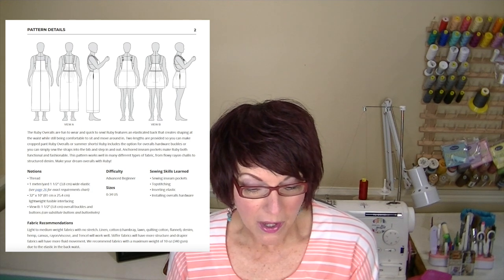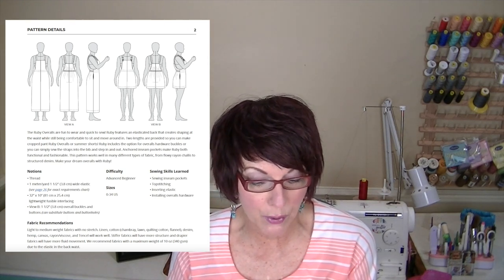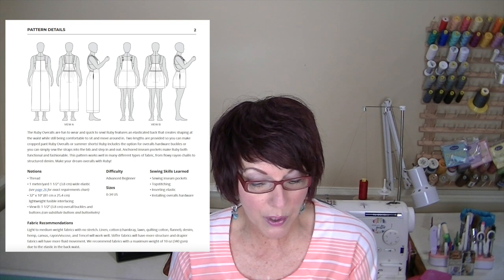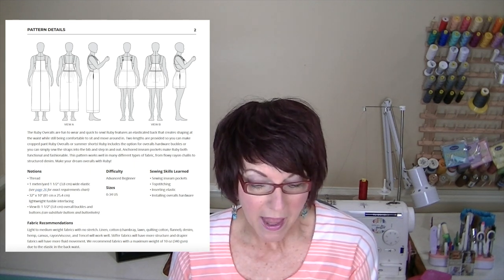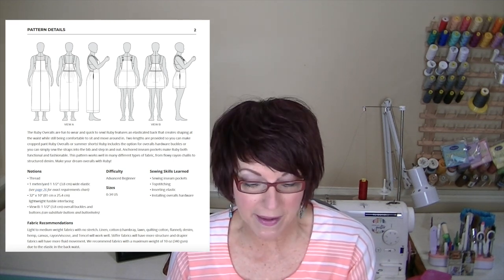Now I'll go over the pattern details — let me put my readers on. The Ruby Overalls are fun to wear and quick to sew. Ruby features an elasticated back that creates shaping at the waist while still being comfortable to sit and move around in. Two lengths are provided so you can make cropped pant Ruby Overalls or summer shorts Ruby. It includes the option for overalls hardware buckles, or you can simply set the straps into the bib and step in and out. Anchored inseam pockets make Ruby both functional and fashionable. The notions you'll need are thread, one meter or one yard of one-and-a-half-inch wide elastic, some lightweight fusible interfacing, and if you choose to make the buckle straps, all that hardware of course.